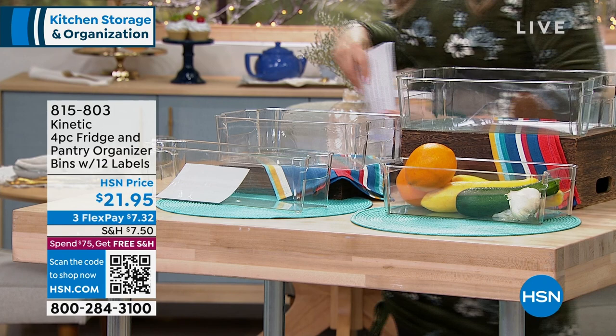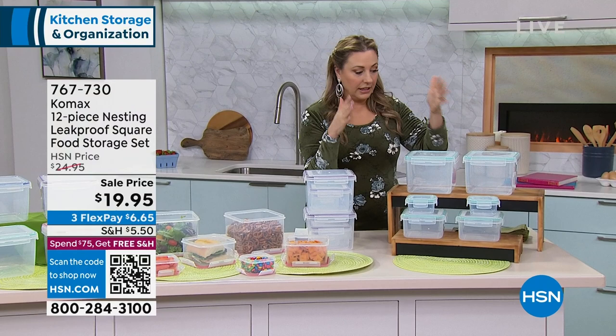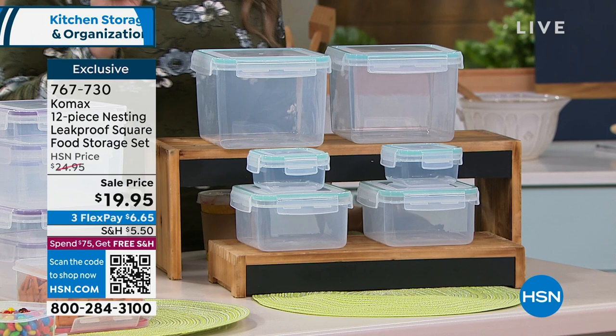We're going to continue on with our next item from a company called Comax. One of the things we like to do when organizing is see what we have. I like organizational items you can see through. Also, our today's special is Nutrisystem - we're getting you ready for that new year, new you. Food prep is part of that, so with Nutrisystem, you have weekends off and can practice having a salad ready to take to work.